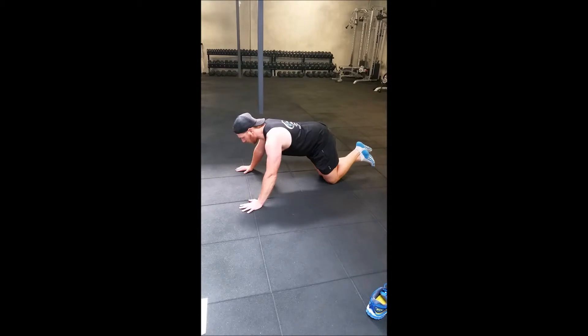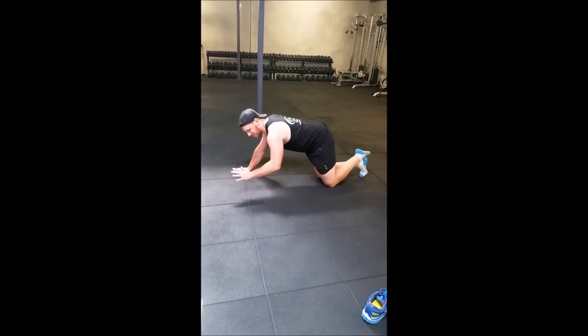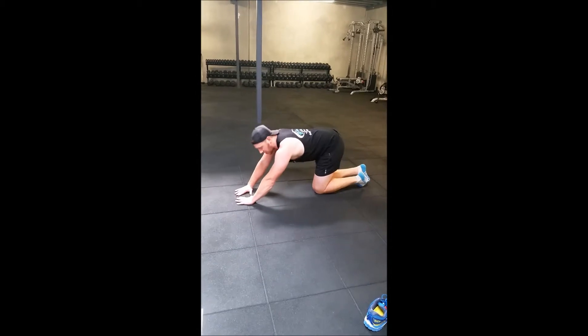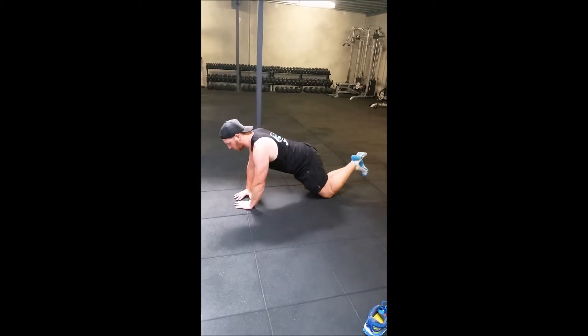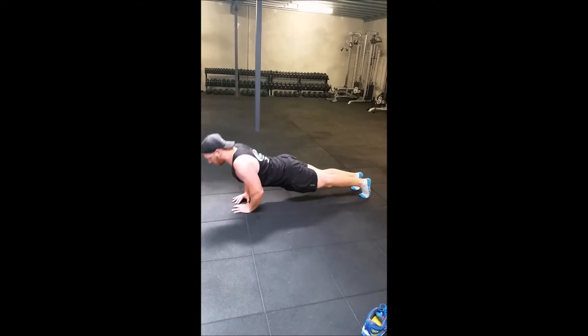You can go a wider grip, and you can be from here, dropping down, dropping up. There's also triangle push-ups or diamond push-ups with your hands in close. Or from here on your toes, dropping down, dropping up.